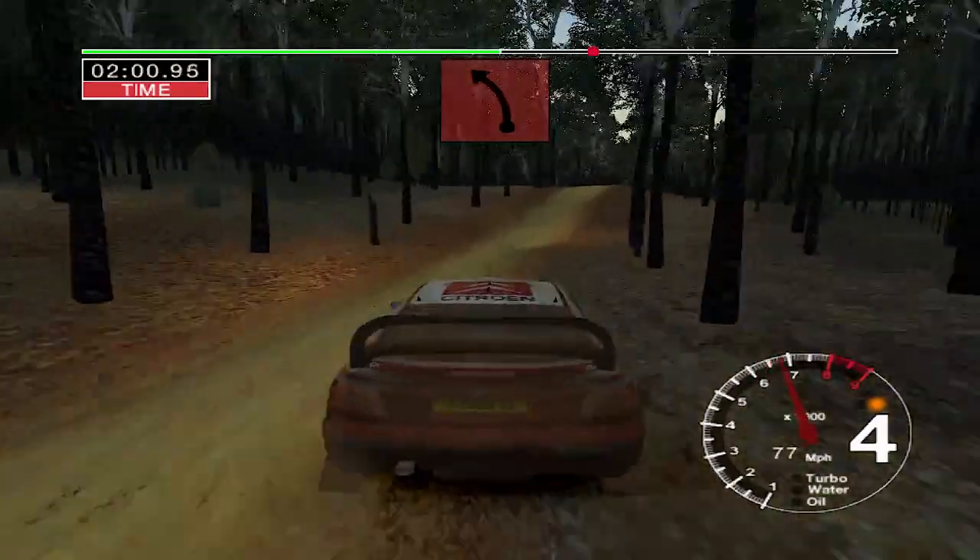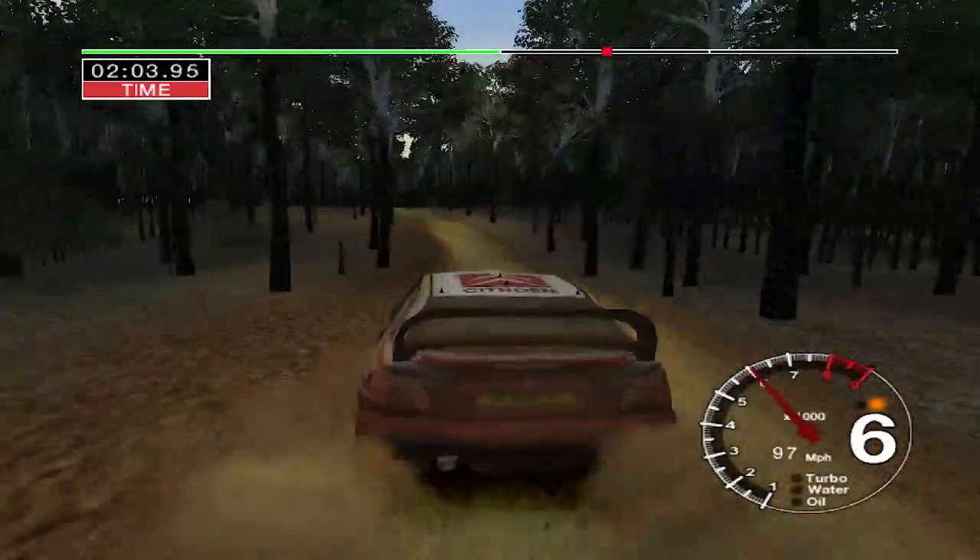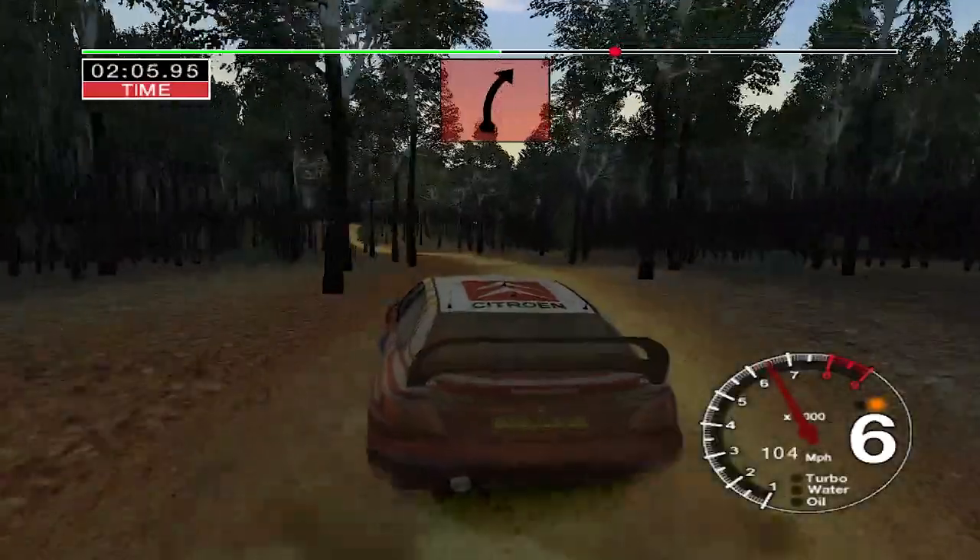And care, jump. And very long, 6 left over crest. And long, 6 right over crest, keep in. Care, rock, outside.